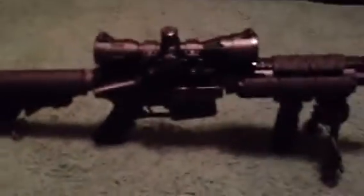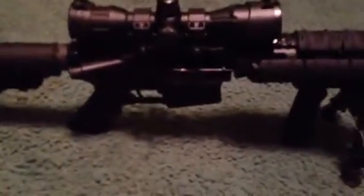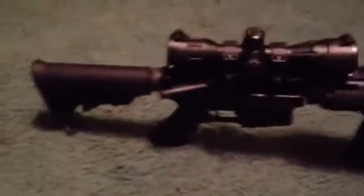It came with two magazines and a hard case. I really like it — as you can see for all you picky people out there, it's clear, there's no rounds in it. I haven't even loaded it, no magazine. Just making sure y'all can see this. This is my Olympic Arms AR-15, I can't wait to shoot it.